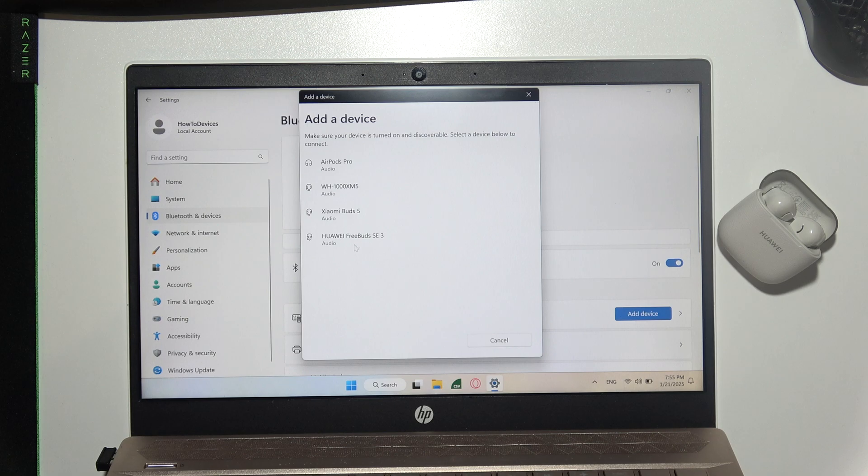From the available devices list, select Huawei FreeBuds SE3 and wait for the connection. As you can see, we are successfully connected.